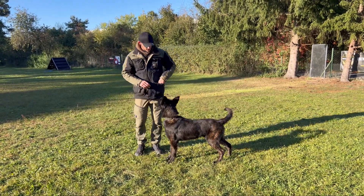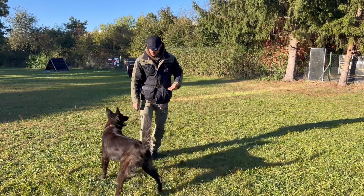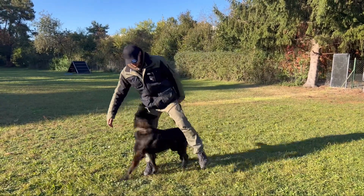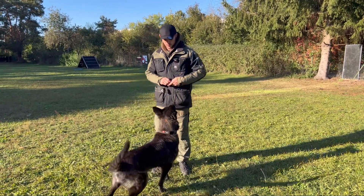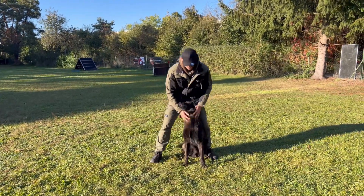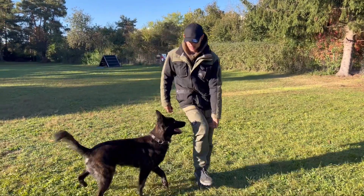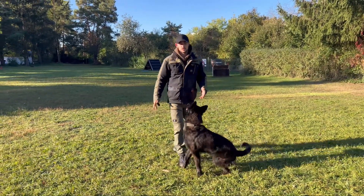Sometimes I take two pieces of food — one in each hand — and then I just let him walk through my legs. It's also a little bit to warm up the back, the hips, and the muscles. It's not really an exercise, it's just for the dog to get used to the movement and warm up a little bit. I do that a few times — it's just for the dog to warm up.